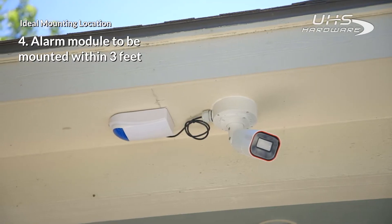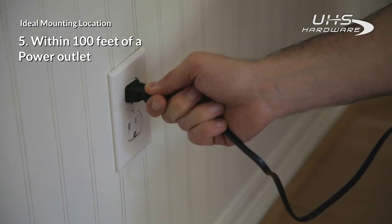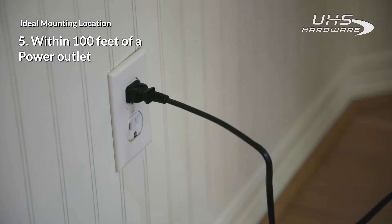The alarm module can be mounted within 3 feet of the camera. The mounting location should be within 100 feet of a power outlet and the home router.